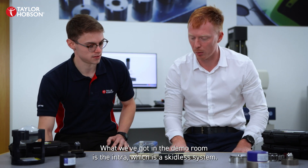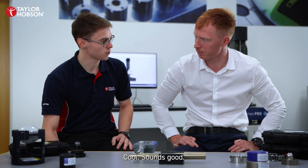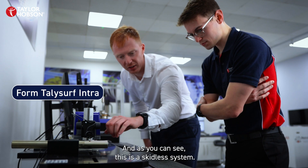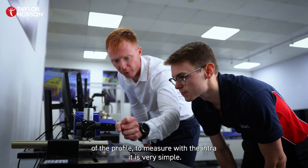What we've got in the demo room is the Intra, which is a skidless system, so let's go and have a look at how that works. Okay, so Jacob, here's the Form Talysurf Intra. As you can see, this is a skidless system, so the stylus we're using here can measure the full arc of the profile.